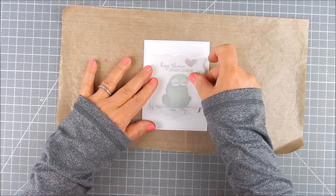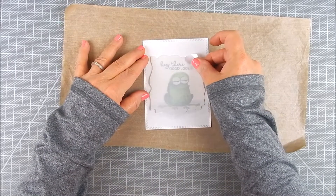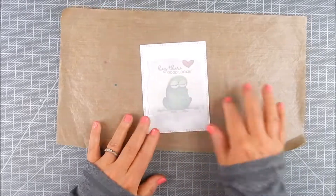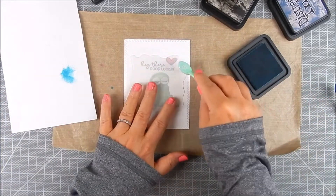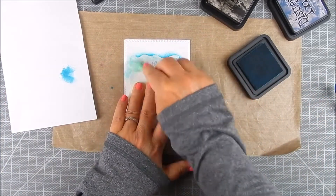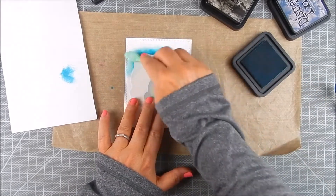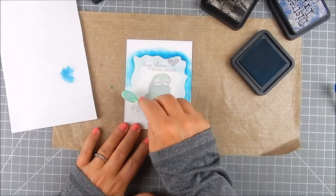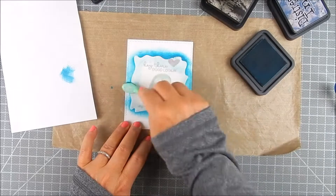This stencil is by My Favorite Things and it mimics a watercolor edge detail. I positioned the inside panel of the stencil with repositionable tape — purple tape or similar — to hold it down temporarily while you do your ink blending.